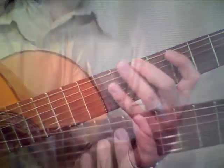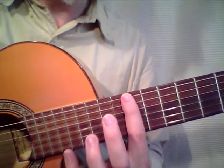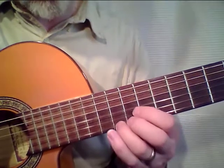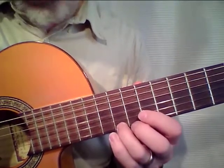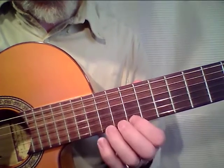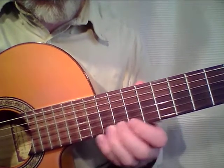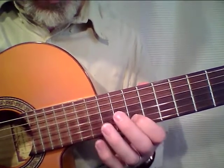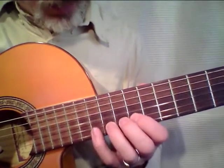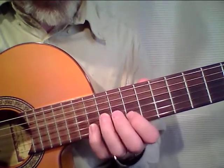Now we are in the 10th position. My first finger is on the 10th fret, and I can find with my third finger the D sharp, do the slide from D sharp to E, then the D, and the C on the next string. And from the C we go to the A, and we need a G, the C again, and the A.